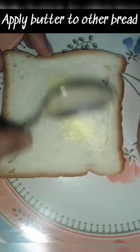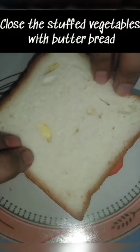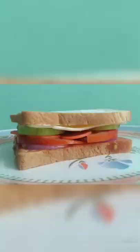Now add a cheese layer and cover this vegetable stuffed sandwich with a bread after spreading butter on it. This sandwich can be done without turning on the flame. Now this tasty and cheesy sandwich is ready to bite.